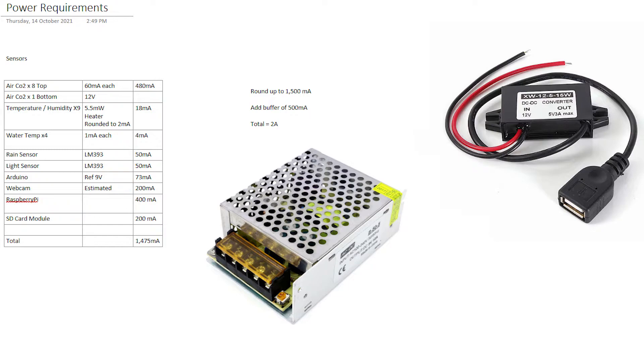The 12 volt to 5 volt converter that you can see on the right was what I had originally — it does have a 5 volt 3 amp max. So realistically I probably could have just continued to use that for all of the equipment. What I've replaced it with is one of these switch mode power supplies, which is actually rated a lot higher — I think it's close to 15 amps. So it's a lot higher than what the other unit was.